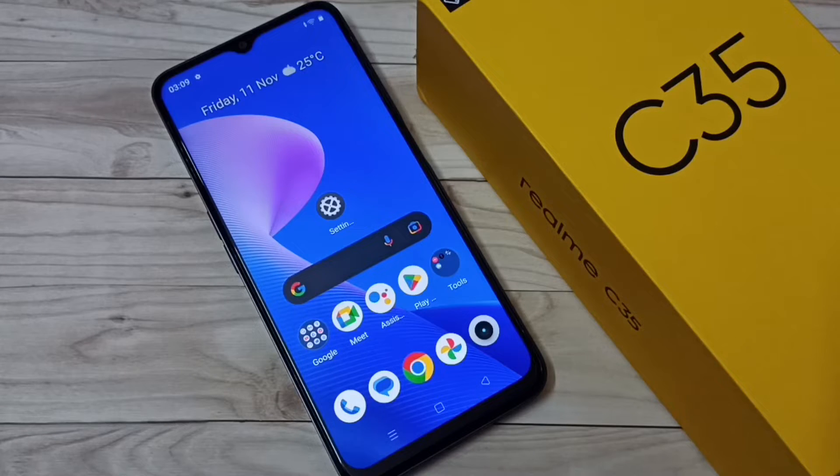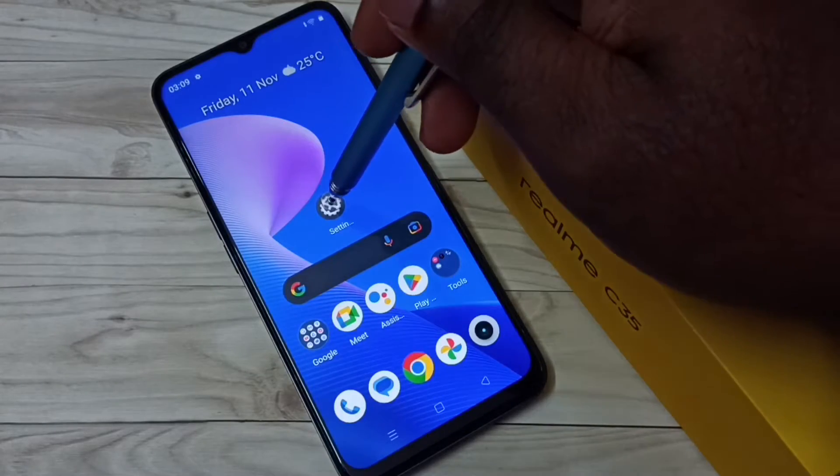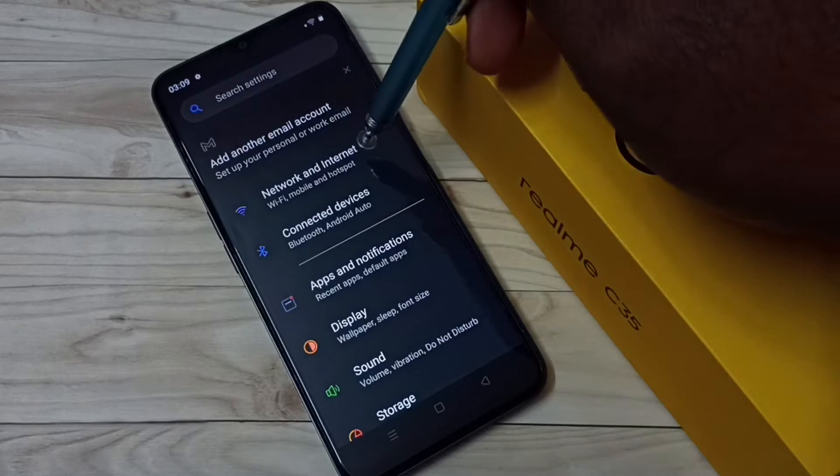Hi friends, this video shows how to create a Wi-Fi hotspot. Go to Settings, tap on the Settings app icon, then select Network and Internet.